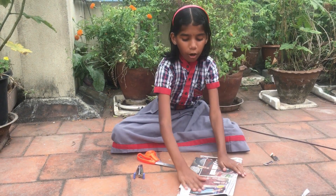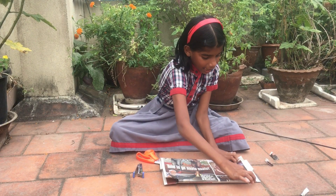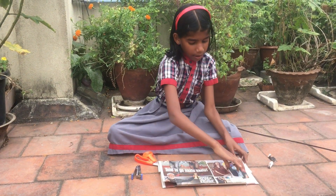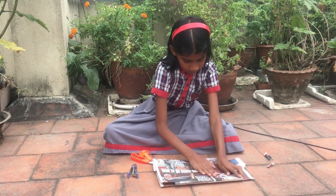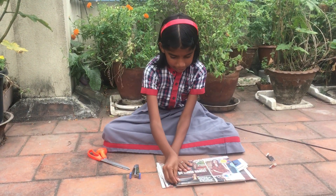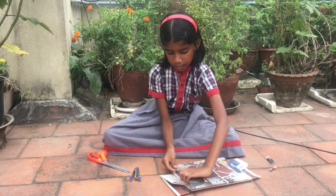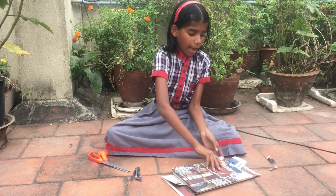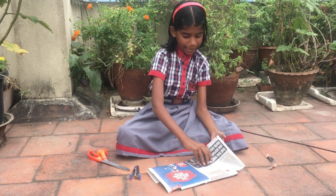I have cut on both the sides. Now I am going to press here and fold it. And on the top also I am doing like this. And also on the back side I am following the same.